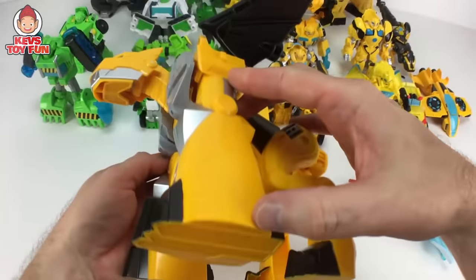Next one we have is like this Bumblebee airplane or jet fighter — it's pretty sweet, very, very cool. And then to transform him, just push down on the cockpit or the nose of the plane and there you have him. This is an awesome figure.